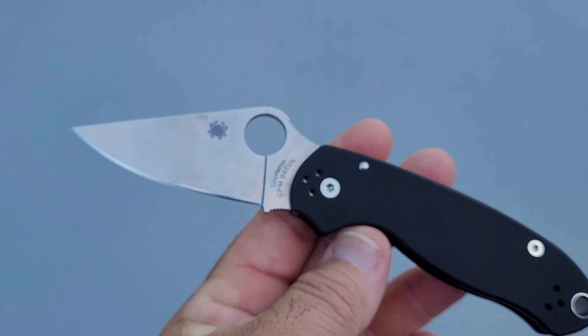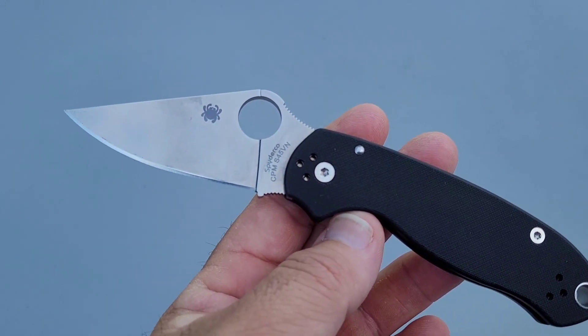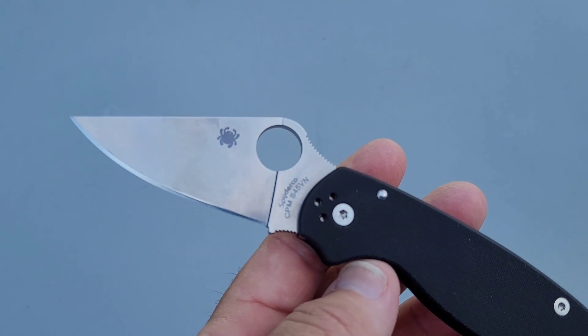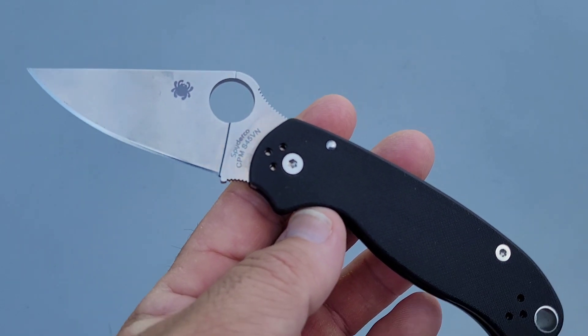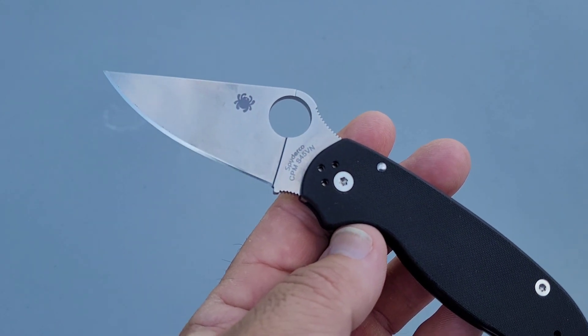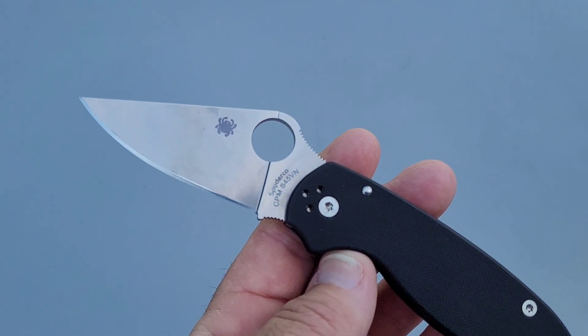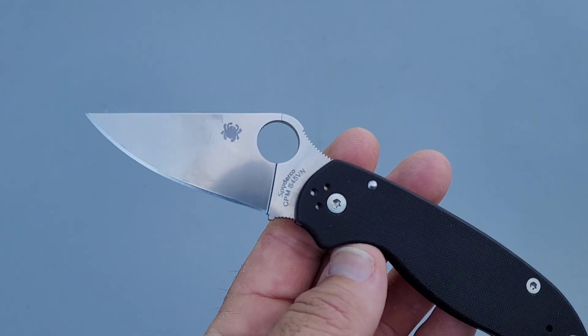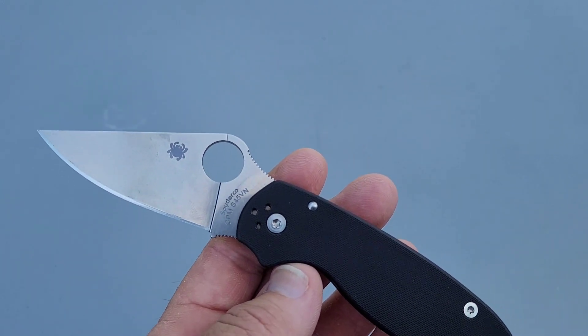Then I sharpened it again and did the confirmation test. On that test: 164 feet fine edge, 71 feet working edge, for a total of 235 feet. Pretty good.